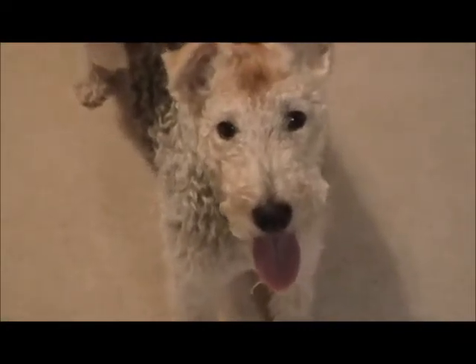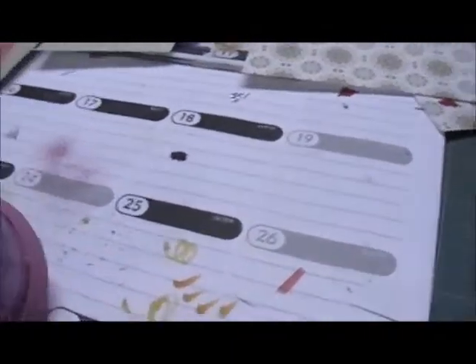This probably doesn't look like the beginning of a craft video because there's a cute little dog here, but I've made a fun little toy that she likes to play with. I thought the kids at work would like to play with it too, so I thought I'd show you.